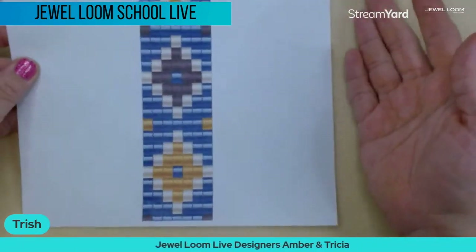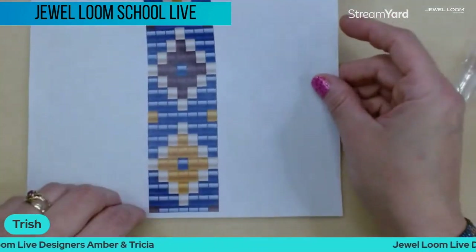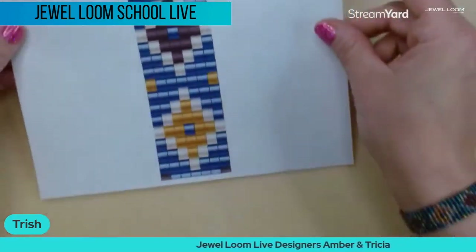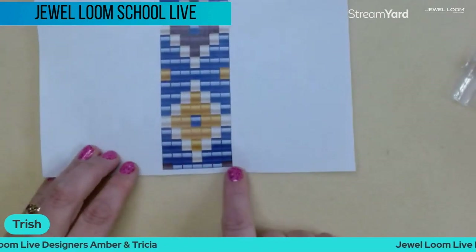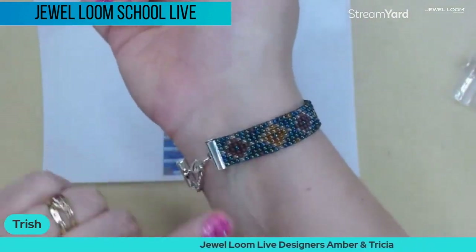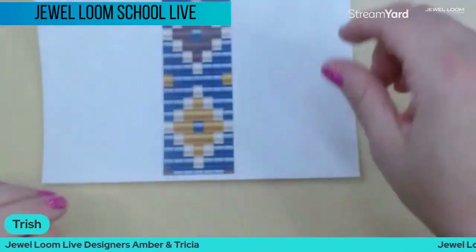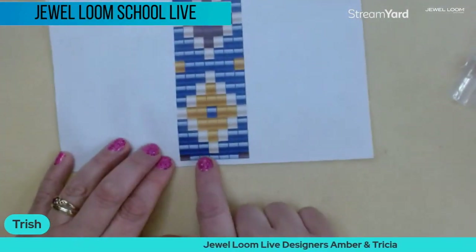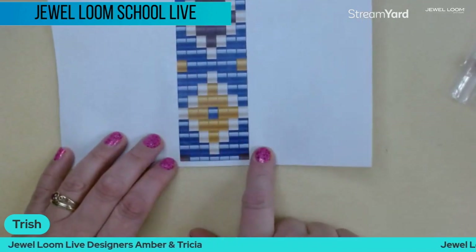I printed mine out; Amber uses hers on her iPad. I'm definitely a paper person, so this makes it easier for me — I can also mark off as I go. I start here at the bottom. There's an extra row down here, which is nice because you can put your slide clasp on and it doesn't cover up any of the diamonds you've made.